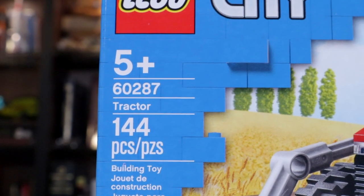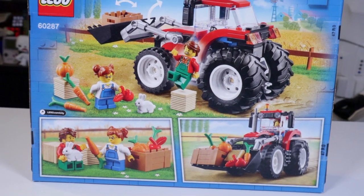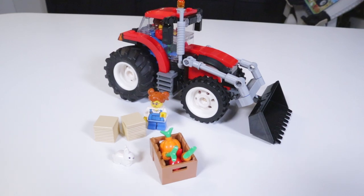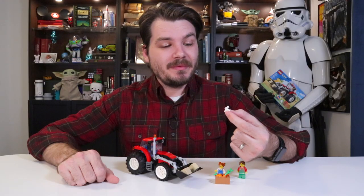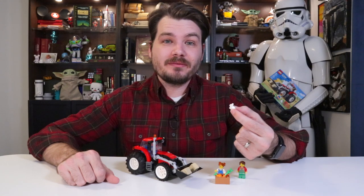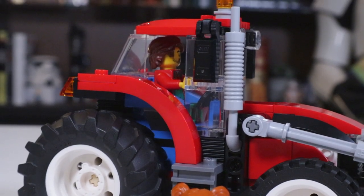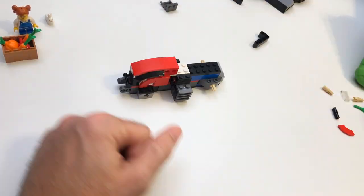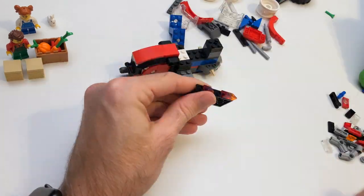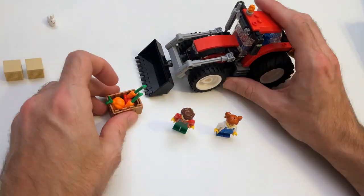This is set number 60287, contains 144 pieces, and only costs 20 bucks. Now I know what you might be thinking — this set doesn't seem like your typical build, and you would be correct for the most part. But this set has something that no Lego Star Wars set has ever given us before, and that is a little molded Lego bunny rabbit. I'm actually quite attached to this little bunny rabbit. The build was not surprising in the least — it took about a half hour at most, but I was taking my time. There's nothing special or surprising about it. What you see is what you build.